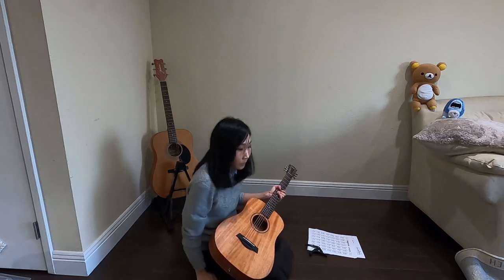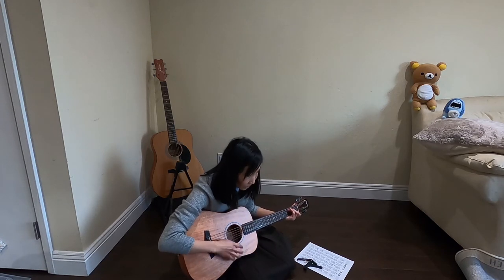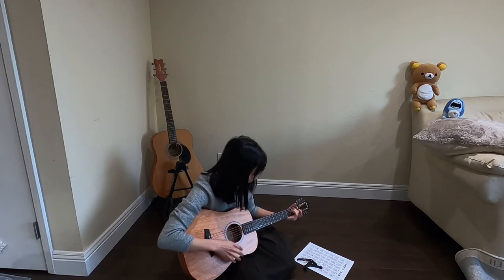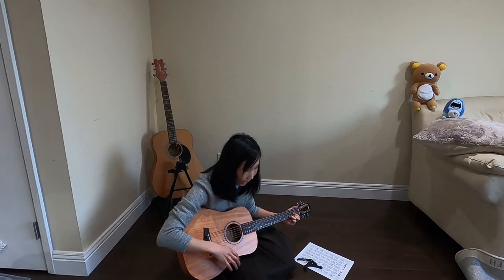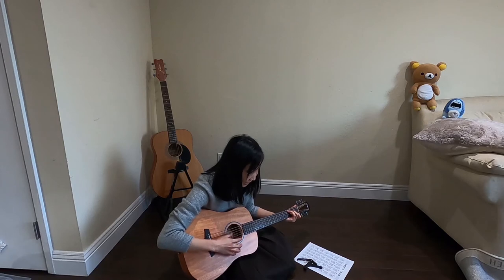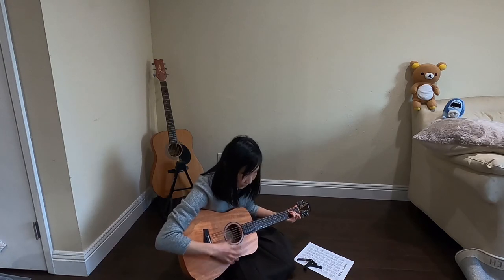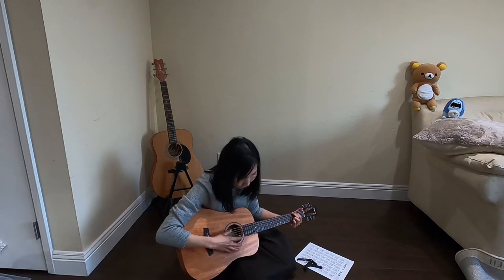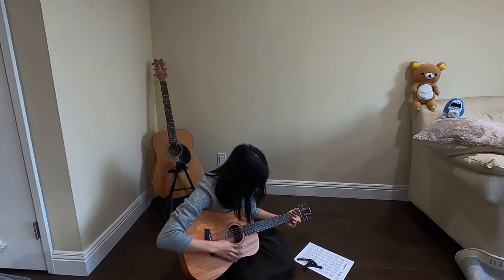Now let me play some other songs. Baby, I'm dancing in the dark with you between my arms. Barefoot on the grass, listening to our favorite song. When I saw you in that dress, looking so beautiful — I don't deserve this. Darling, you look perfect tonight. I'm dancing in the dark.